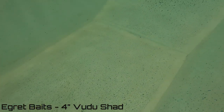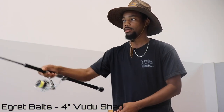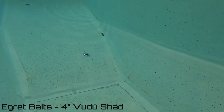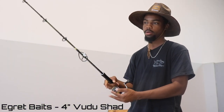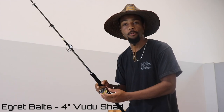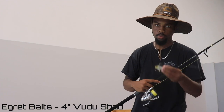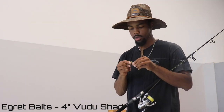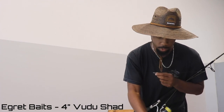They're priced pretty well — these are about eight bucks and you get three. The tail is made out of plastic and then reinforced with I think Teflon or something strong and durable. Coming in at number two: Voodoo Shads. Always have them on you — don't be lacking without your Voodoo Shad.